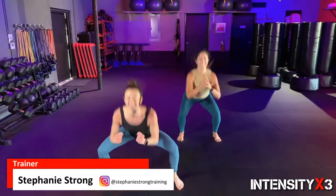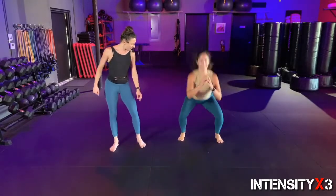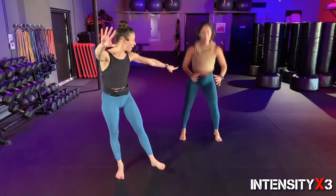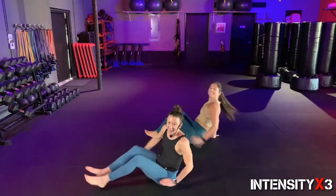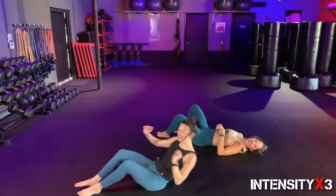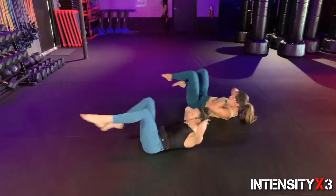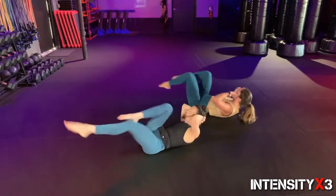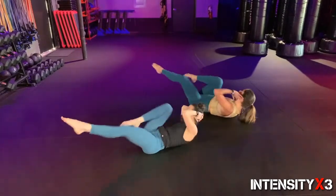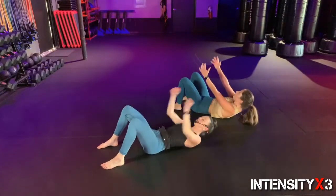Nice and light — try to absorb that landing. I don't want to hear your feet, nice and quiet. Ten more seconds — let me watch Vana here. Her knees never come over those toes too much — perfect form. Five seconds, four, three, two, one — bicycles! Long legs, extend those long legs out, feel every single rep. Four, three — crunches in two, one! Quality crunches, let's go — get that chin to the ceiling.